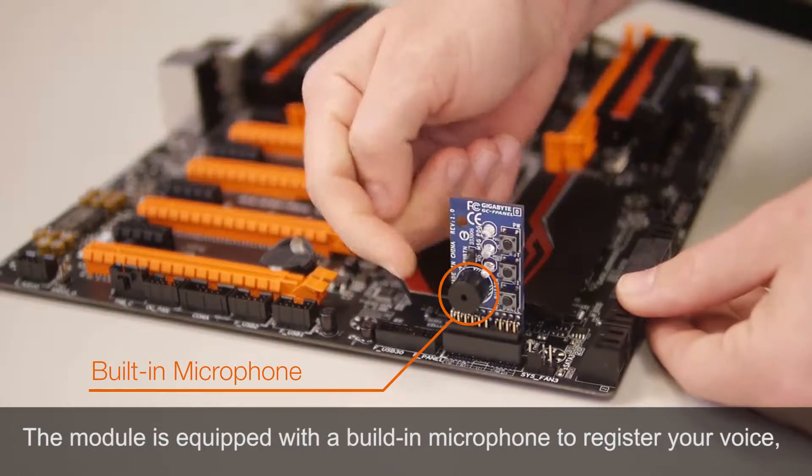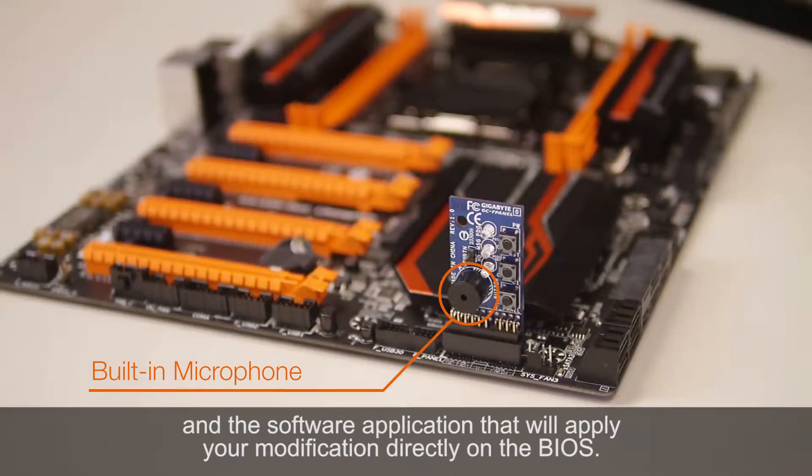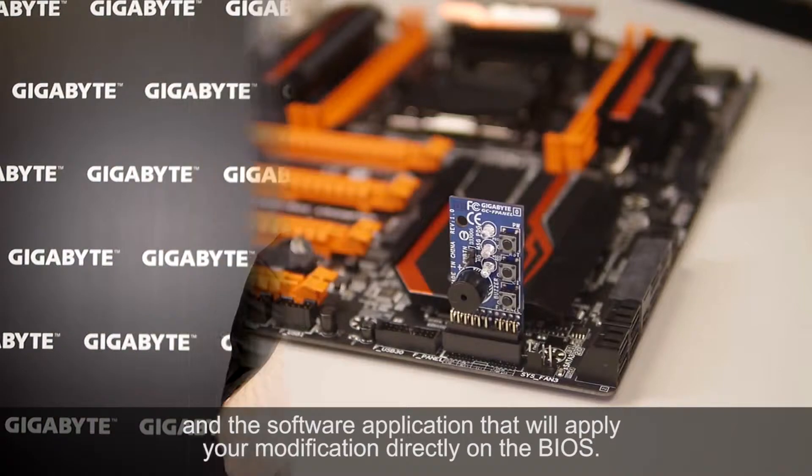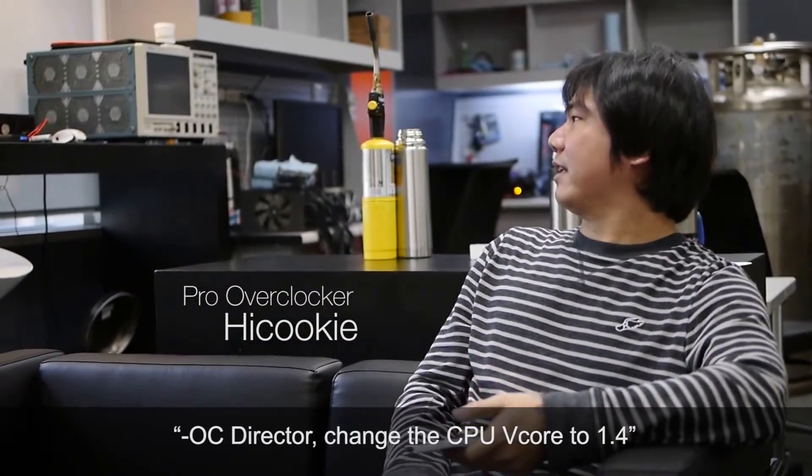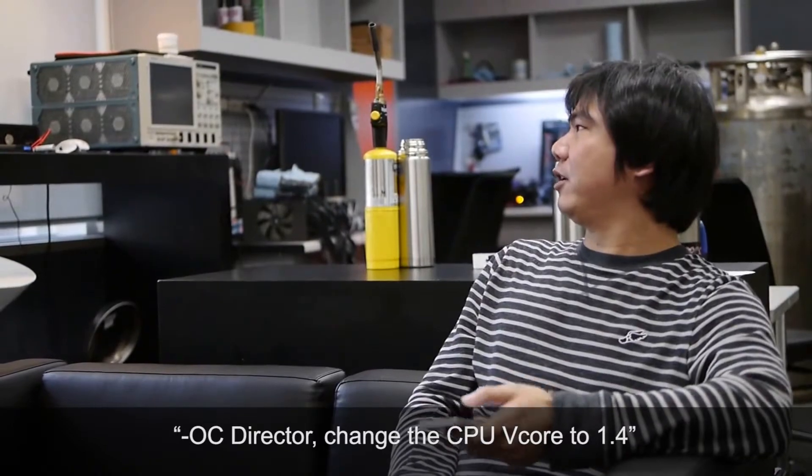The software application will apply your modifications directly to the BIOS. By saying 'OC Director,' the application automatically registers the next sound input and translates it into action — for example: 'OC Director, change the CPU voltage to 1.4.'